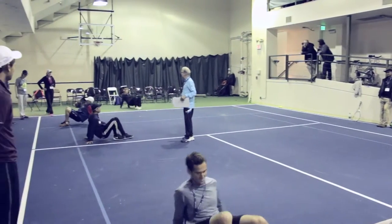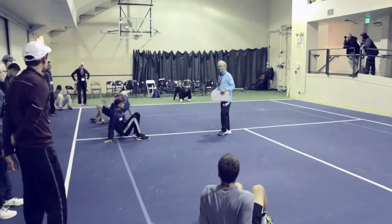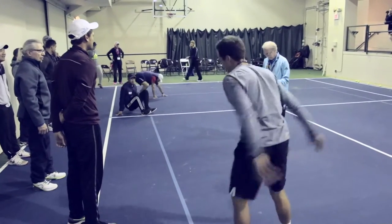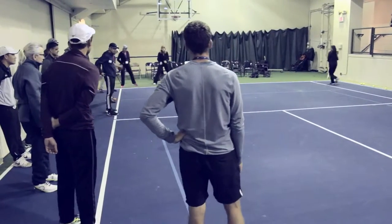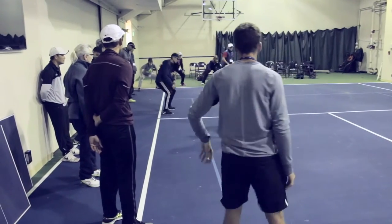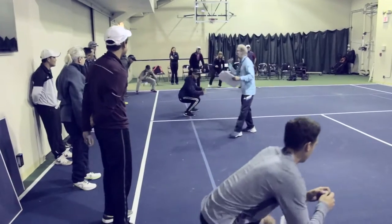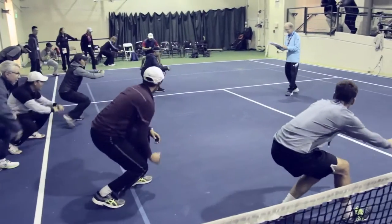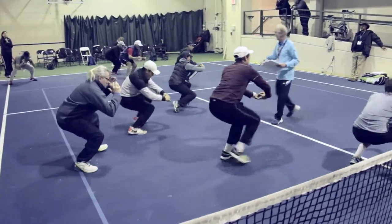360 crab — yeah, you got it! Okay, squat walks — here's a tough one. Get in your squat position, thighs parallel, and you're going to walk forward. Lower, lower, lower — yeah, everybody!